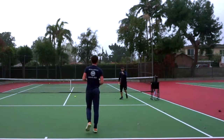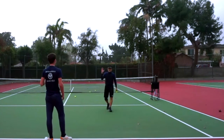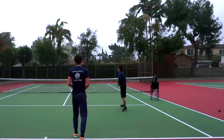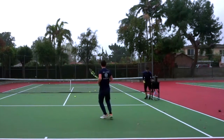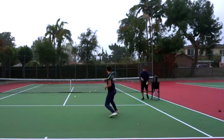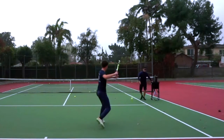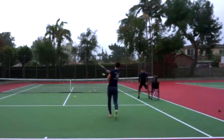Excellent. Personally, I think you're more potent with that move, because your flow is so much better. Let's try that again — good. See, that's so much better. And he's got the transfer of weight perfectly too. Good, one more time — good.